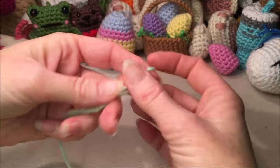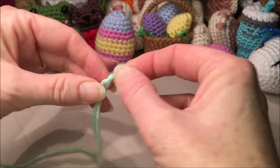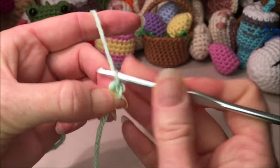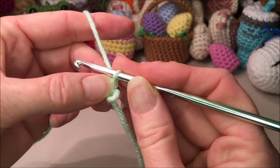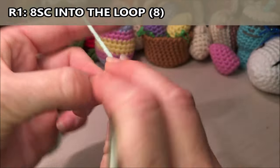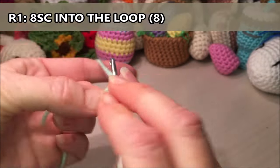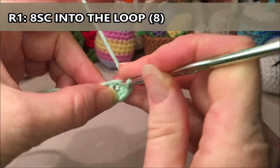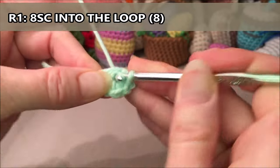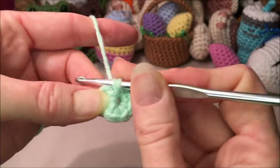We are going to begin at the top of the egg. You can start any way you want — I will be doing a knot with the loop on the end as if I was going to make a chain. Insert your hook, grab your yarn and chain one — that does not count as a stitch, it just attaches our yarn to our loop. For row one, we are going to do eight single crochets into the loop, going over top of the tail: one, two, three, four, five, six, seven, and eight.